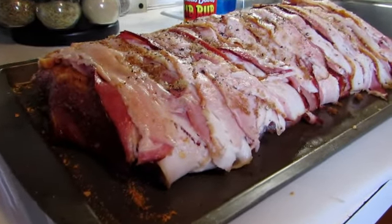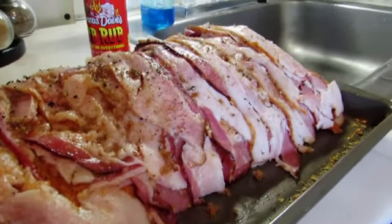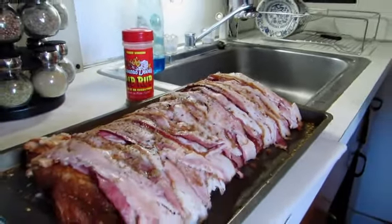Soon enough I'm going to be going outside and getting the grill going. We'll let this come up to room temperature, and when we bring it out to the grill we'll bring you all back. So stick around, have a great day.